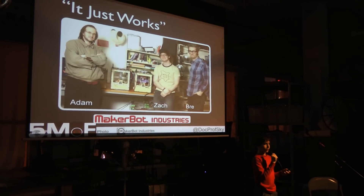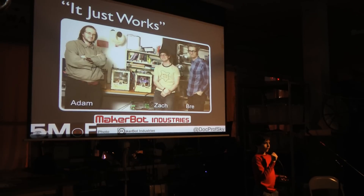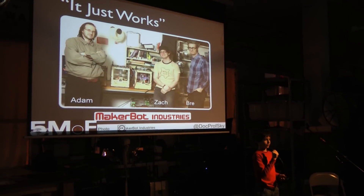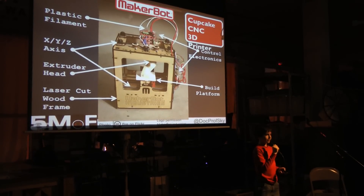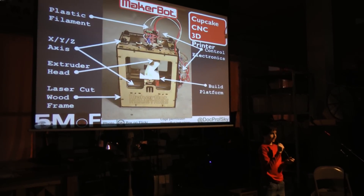These three guys wanted a more reliable 3D printer, so they created the MakerBot — a low-cost 3D printer that just works. A few key elements of the MakerBot are the extruder head, the control electronics, and the build platform.